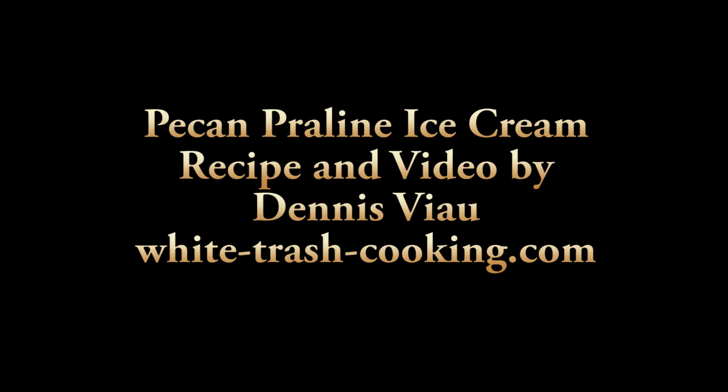That's wonderful. I'm going to go enjoy my pecan praline ice cream. For a printable PDF copy of this recipe with step-by-step photographs, visit the White Trash Cooking website and look on the home page or in the recipe archive. Thank you.